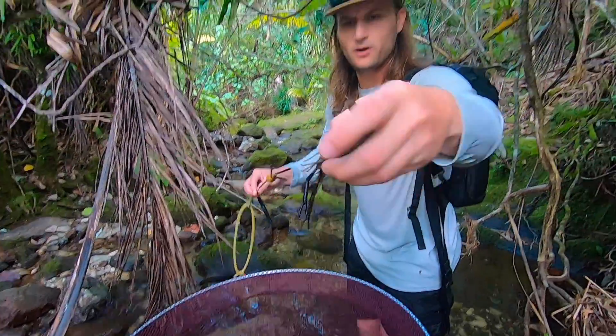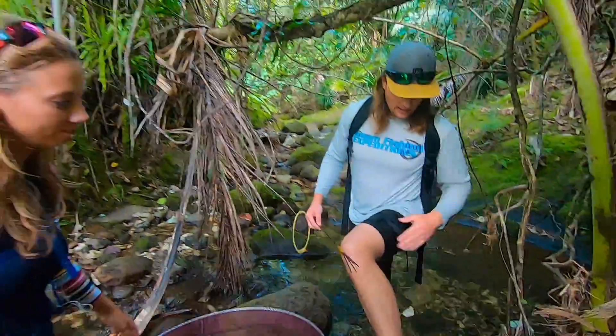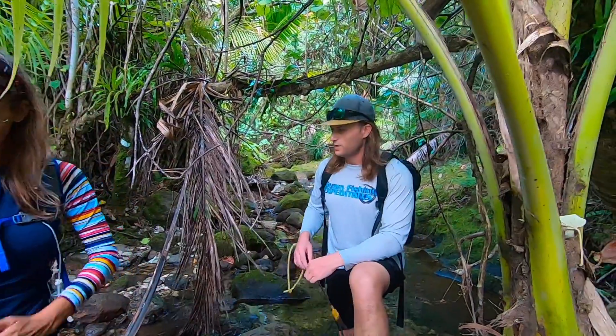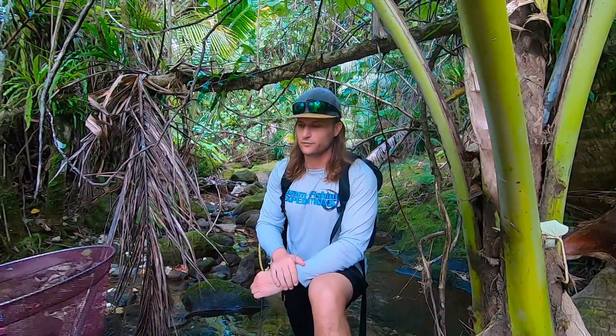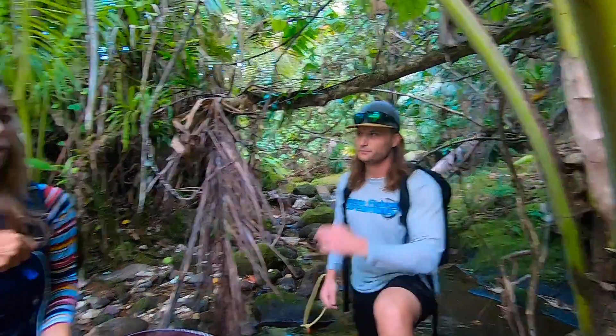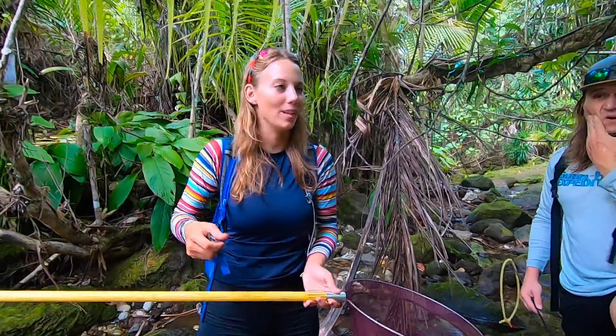We're going to keep fishing a little bit on our way back down — this is our turnaround spot. It's gotten really mosquito-heavy and the sun's going to start going down; our video quality goes down when the sun goes down. It's about a two or three hour walk back down this river. Let's go get these to the grill — if not we got enough to make some ramen here: one bowl with four shrimpies.